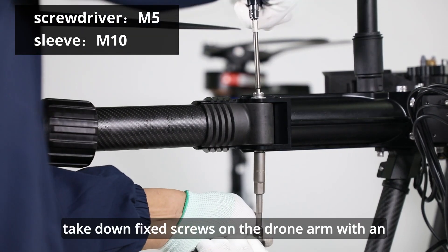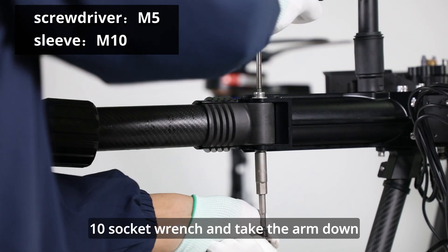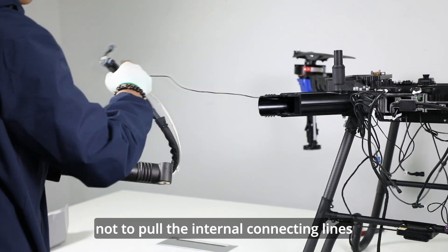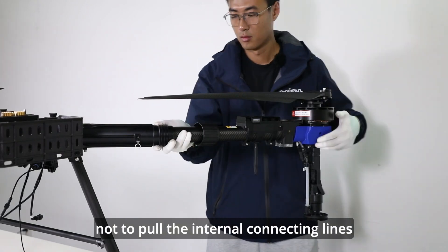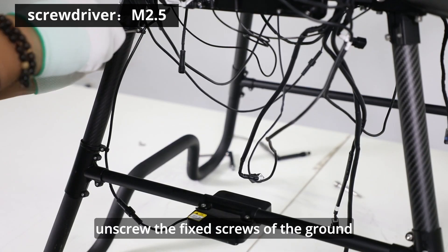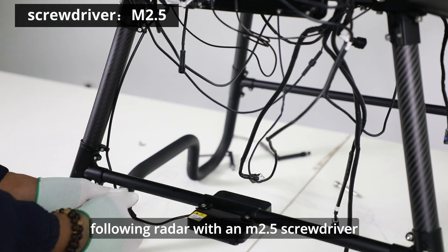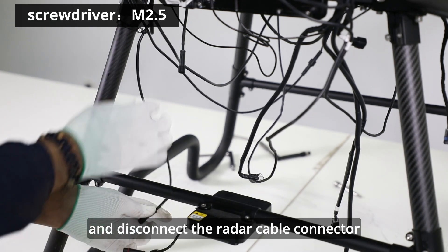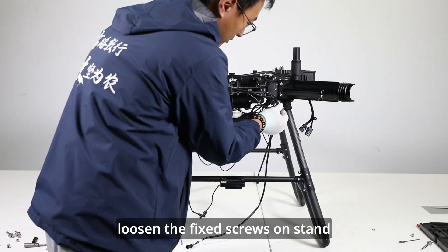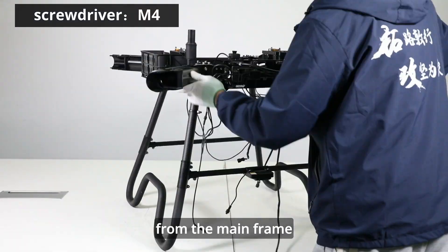Take down fixed screws on the drone arm with an M5 screwdriver and M10 socket wrench, and take the arm down. Do not pull the internal connecting lines fiercely in case of pulling them apart. Unscrew the fixed screws of the ground following radar with an M2.5 screwdriver and disconnect the radar cable connector. Loosen the fixed screws on stand connecting parts and separate the stand from the main frame.